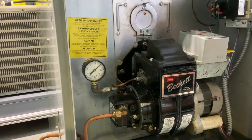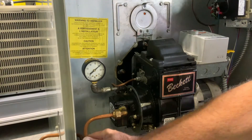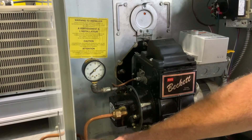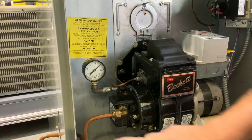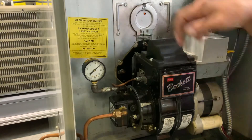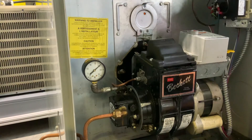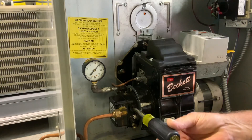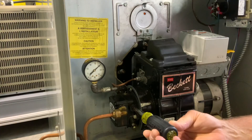We do have an inline fuel filter. You can't see it in this picture, but the fuel oil gets cleaned up through our inline fuel filter, and at our nozzle. The nozzle has a little strainer on it that's going to clean up any particles that make it through the big filter. So that's how you adjust oil pressure on an oil pump.